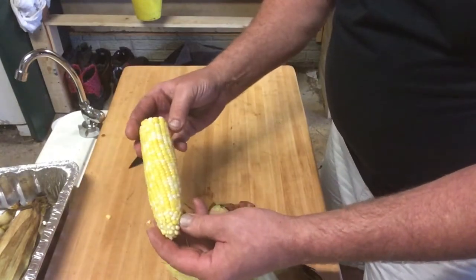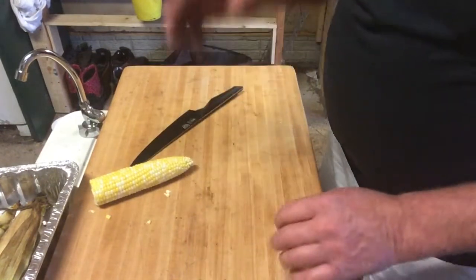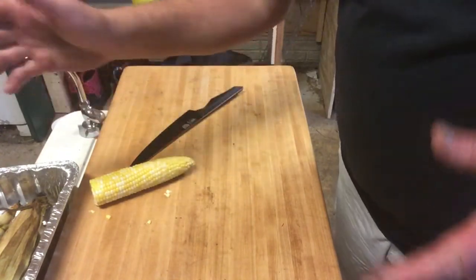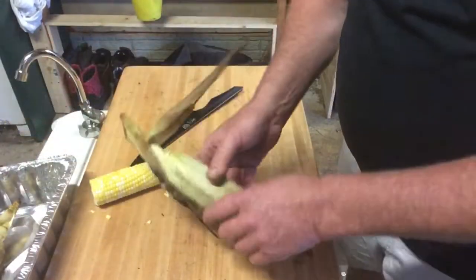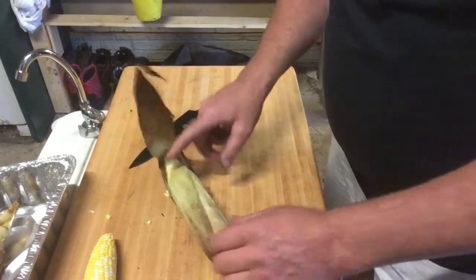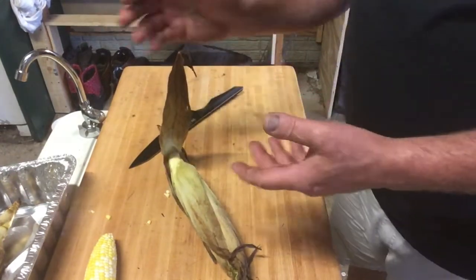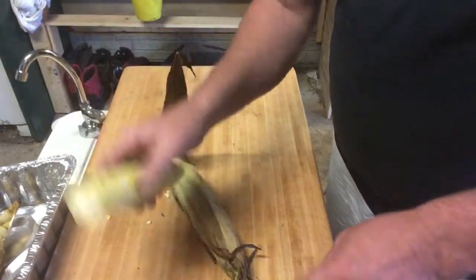It's just that easy. Butter it, a little salt and pepper — put on it what you like, you're going to love it. Give this a try. One other tip: if you're in a hurry, you can do the same method — go ahead, take your corn, soak it in water, high in a microwave for four minutes, same thing: cut the end off, squeeze it out, perfectly cooked ear of corn.